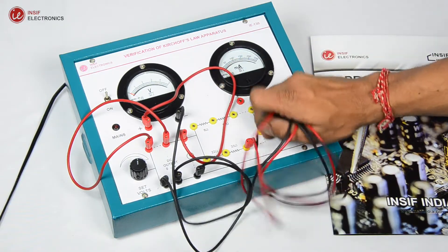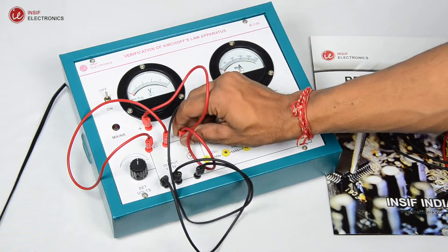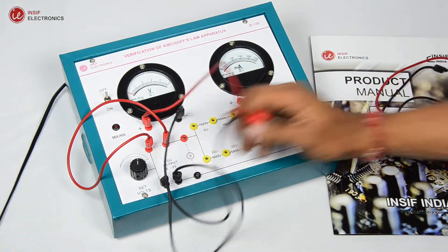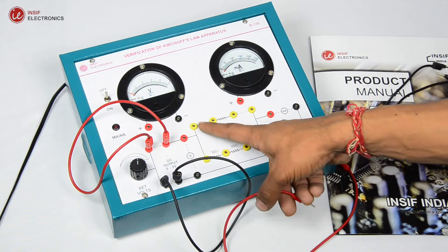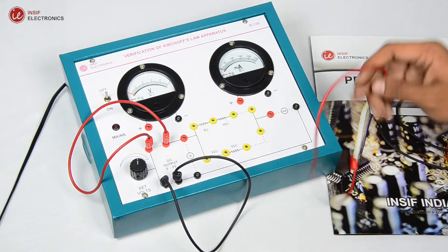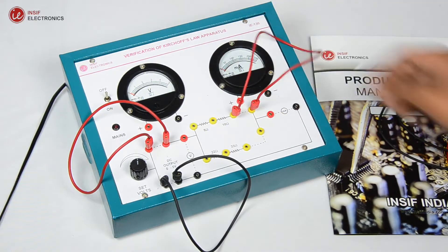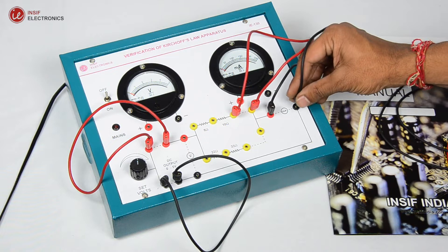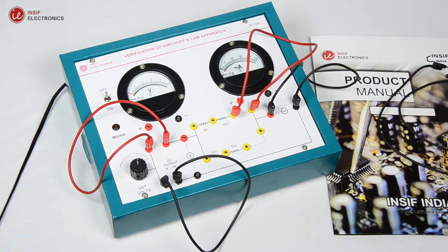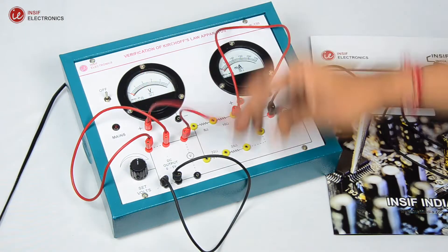As Kirchhoff's current law is verified, let's move forward to Kirchhoff's voltage law. It states that the directed sum of the electrical potential differences around any closed network is zero. We are considering the 10 ohms network, so do the connections as shown. Now connect the voltmeter at the input and set the voltage to 3 volts.